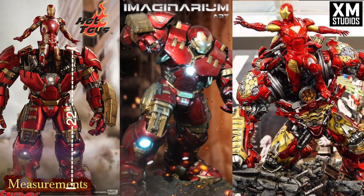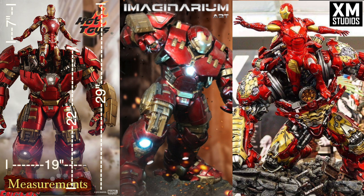Starting out with the measurements: the Hot Toys Hulkbuster is 22 inches tall at the shoulder, but Iron Man also adds 7 inches, so in total it's 29 inches, 19 inches wide, and 11 inches deep. Even though this is a sixth-scale figure, it's still really tall at 29 inches, very comparable to the other two. The biggest difference is that this doesn't have a base — it's very space-saving, so this is going to be a little more friendly for putting in a display cabinet.